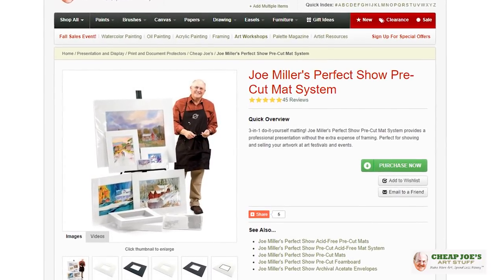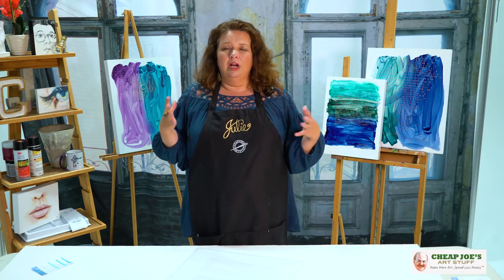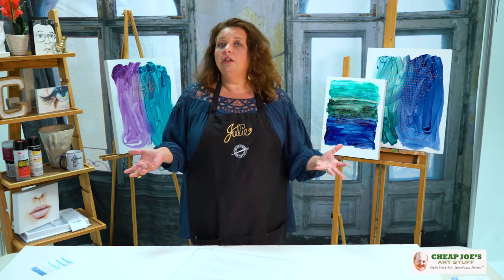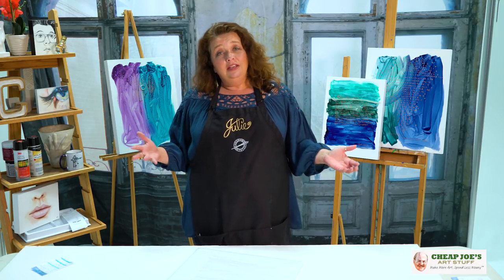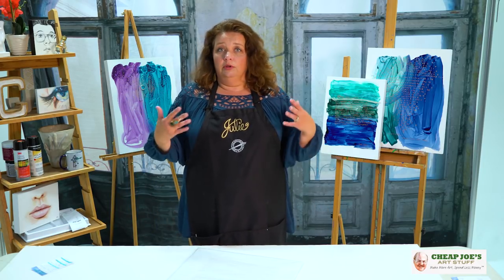We've got a whole bunch of different stuff. This is really about framing and getting your artwork out to people. We sell mat cutters, mat board, foam core — all that kind of good stuff. However, not everybody has the budget, the capacity, or the space to deal with that. And if you run short on patience, you'd rather avoid those miscellaneous tasks. If you're the kind of person with limited space, limited time, or limited patience, look to the Perfect Show system to solve those problems.